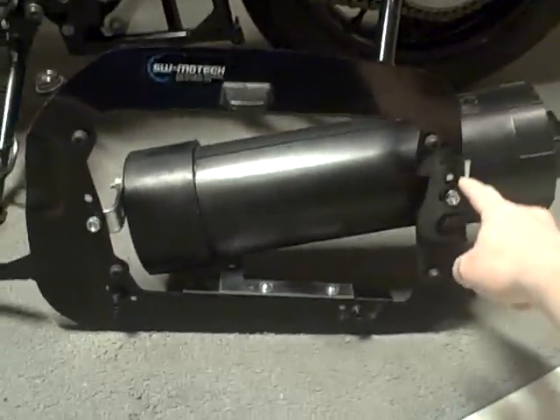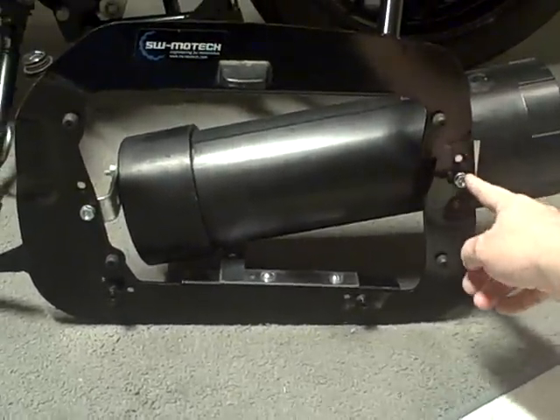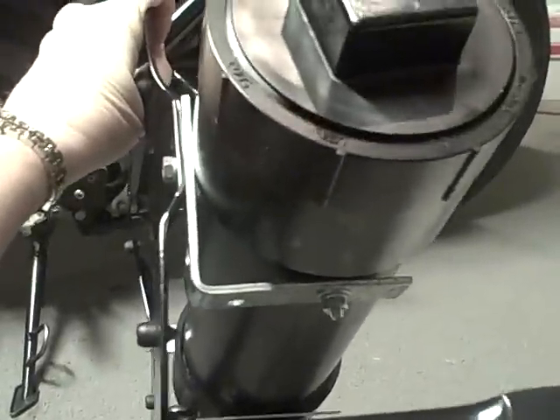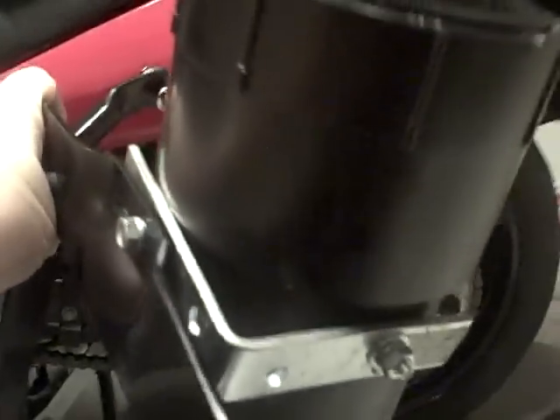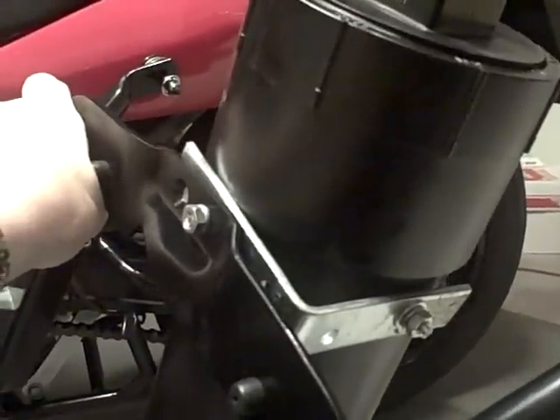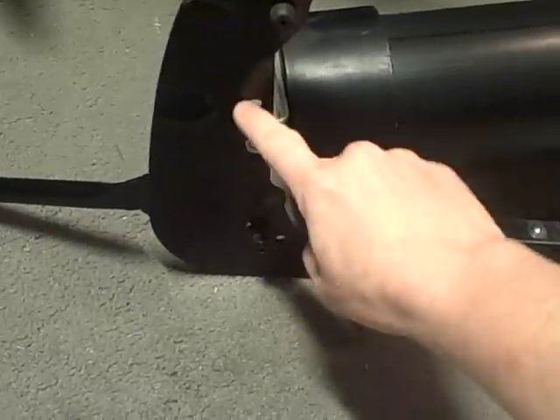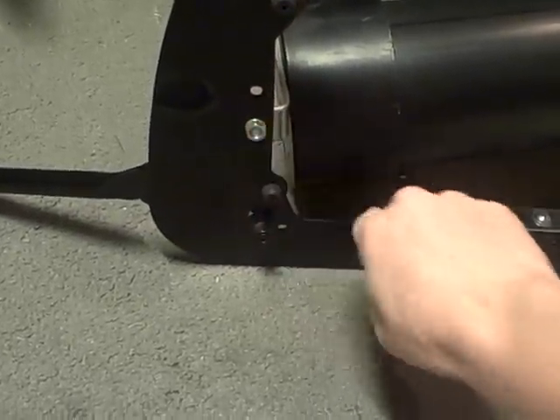What we have here: there were two holes already in the bracket here, and so we used the bottom one with a four-inch L-bracket, and we used one of the holes in the bottom of the bracket at the back end. And then we used the same L-bracket here, the four-inch. It had two holes already here — we used the bottom one.